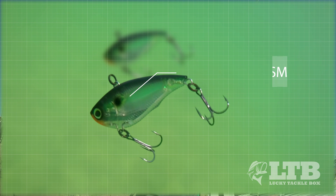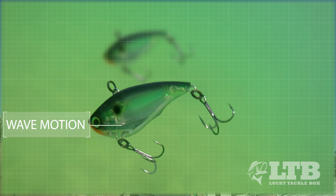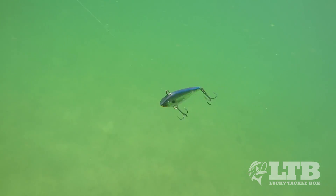First, it's got the internal 3D prism finish which gives that real lifelike look. Then it's got the wave motion technology — an internal chamber with BBs for that sound — and this bait is perfectly weighted so it actually swims on the fall, which we will talk more about in retrieval.